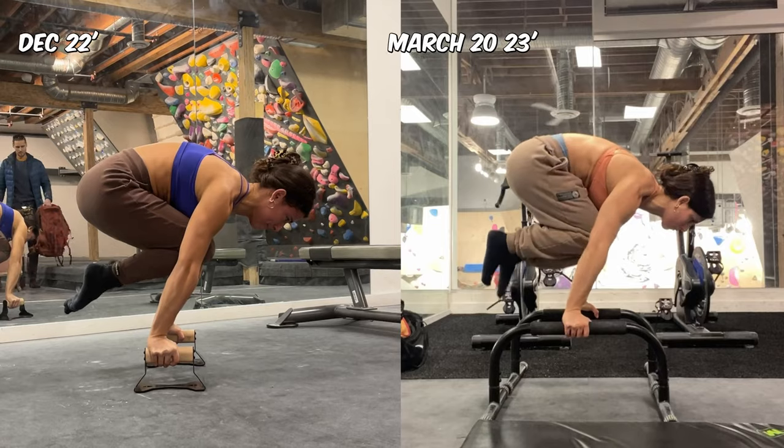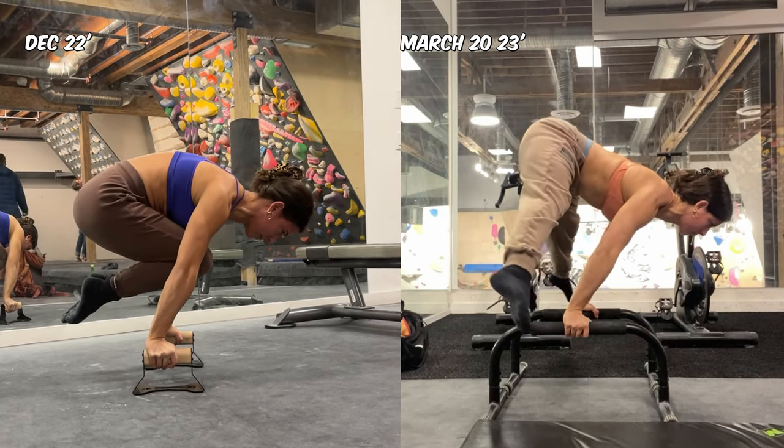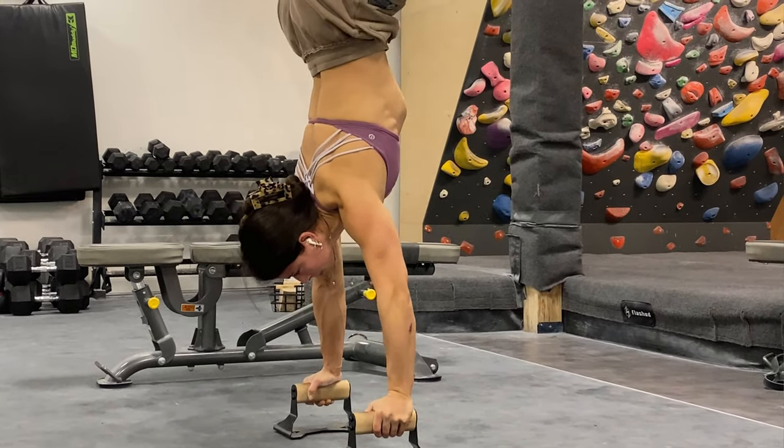After having trained calisthenics for a few years, I decided it was finally time to learn how to planche. In the past three months, I've gone from being able to hold a tuck planche for about eight to ten seconds to being able to hold it for 25 seconds. I've also increased my straight arm pushing strength and randomly got a straddle press without even working on it.